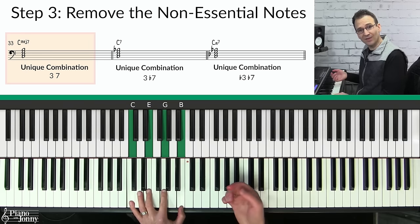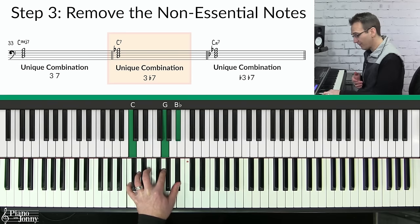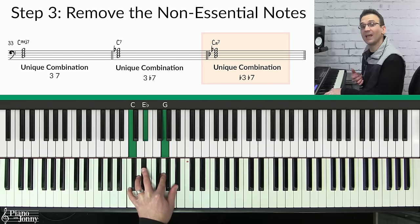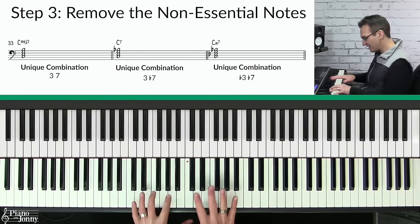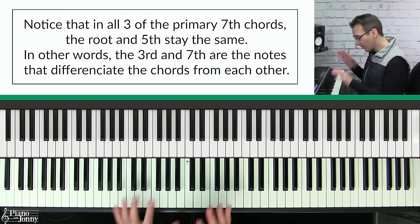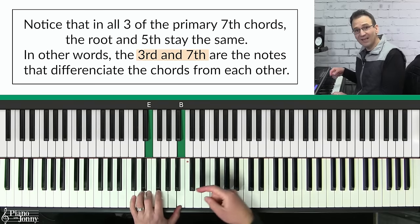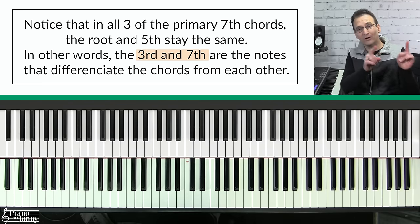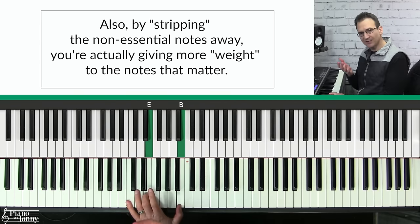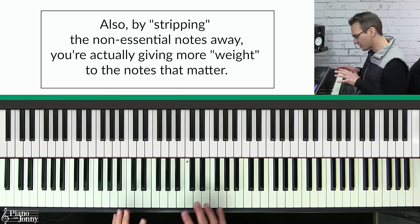If you play a C major seven chord you have your third and your seventh. For a C seven or C dominant seven chord you have a third and a flat seven. For a C minor seventh chord you have a flat third and a flat seven. In other words, what makes each chord unique is the combination of the third and the seventh. Notice that in all three of these seventh chords the root and the fifth stay the same — so it's the third and the seventh that actually differentiate each chord. This is why guide tones both sound good and are so effective.